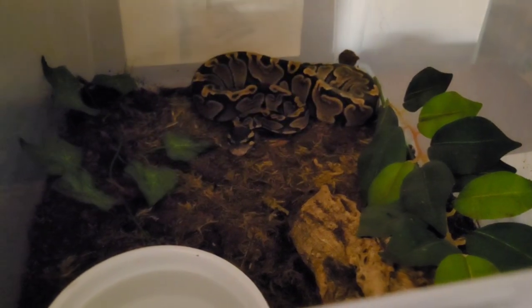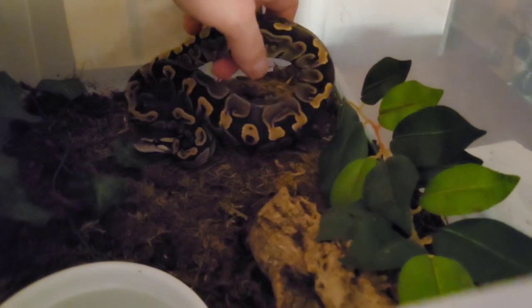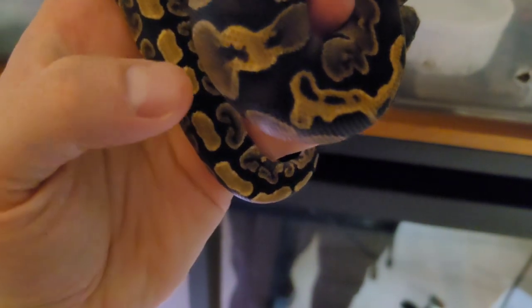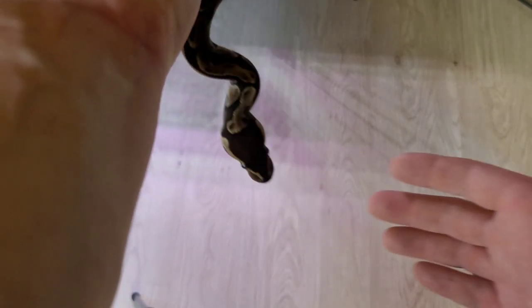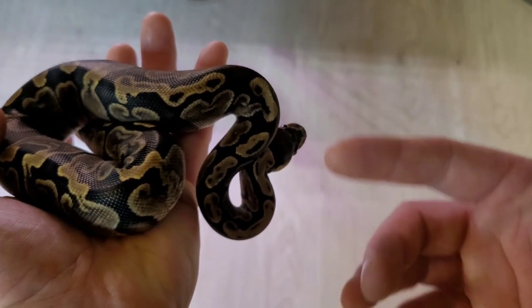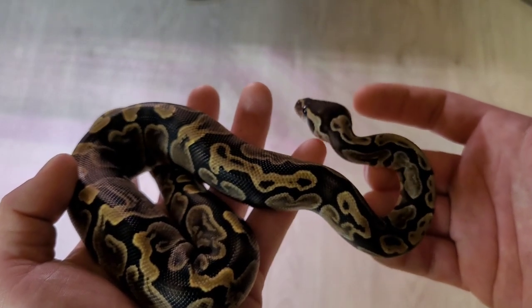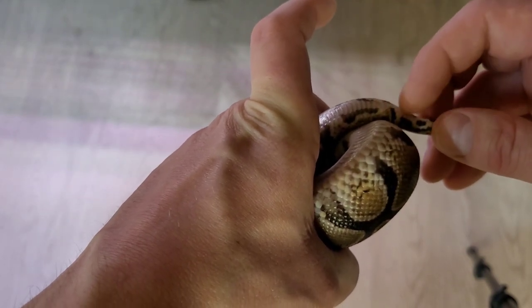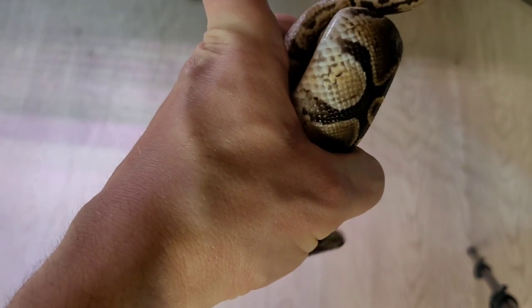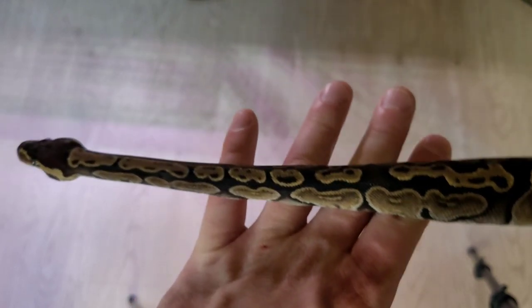One thing I usually do is look at the snake before I look at the shed. Looks like there's no stuck shed — actually, I wouldn't say there's no stuck shed on this snake. What you want to look for when it comes to if your snake has shed out completely: you want to look mainly around the head and the cloaca. If there's stuck shed around the head, especially around their nose, they can't breathe so well, and around the cloaca they can't pass poop or pee — they can get constipated. But this snake looks completely shed out, and you can see how beautiful she is.